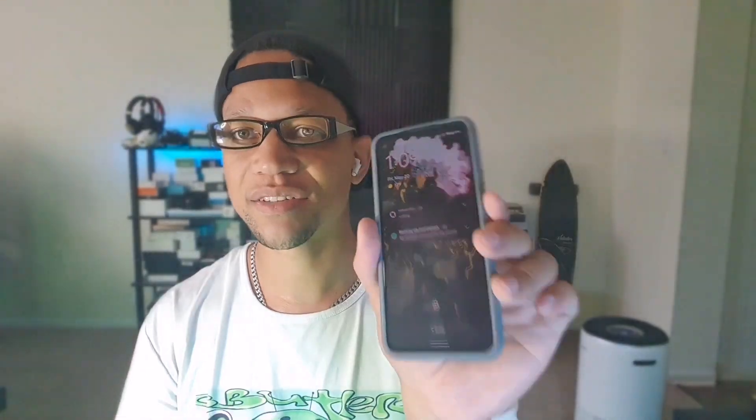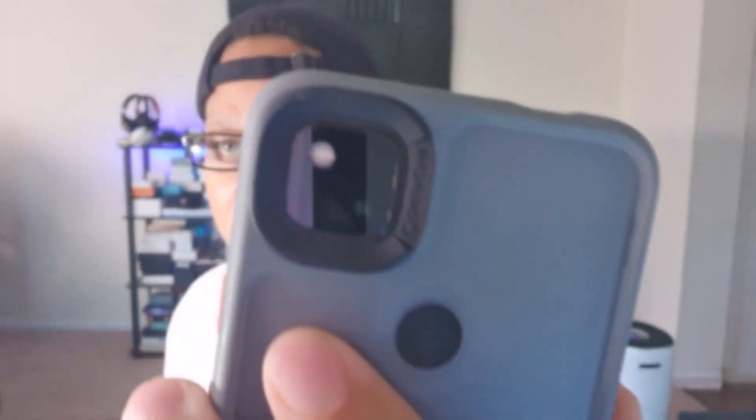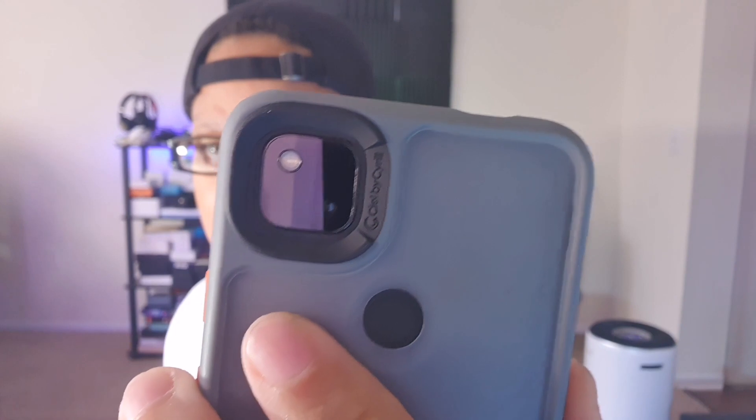I've been using this device since about 2020 — it's been out for quite some time. It's the ultimate one-handed device; it gives you everything you need with one camera sensor. It packs a lot of power in this little camera sensor, which is pretty crazy, and this device is going to offer so much for the price.